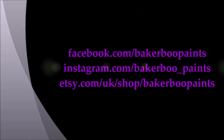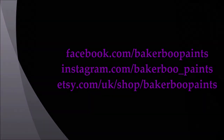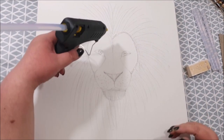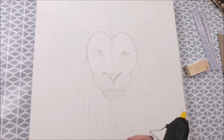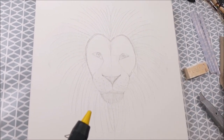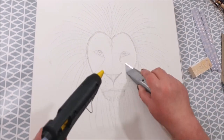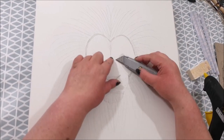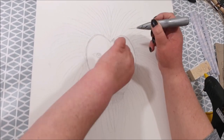Hi guys, this is Sarah. This is unusual — for those of you who watch my videos regularly, you'll know that I don't do voiceovers on my videos, but I thought I'd try it today. I usually just put captions on and have music playing in the background. I will have some music playing quietly in the background when I'm speaking, but I'm not going to talk that much. I'm essentially just going to voiceover where I would normally caption.